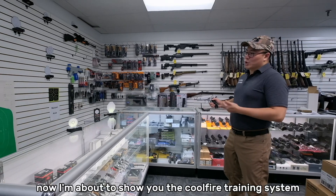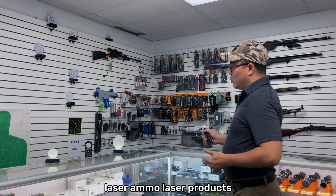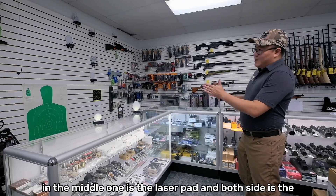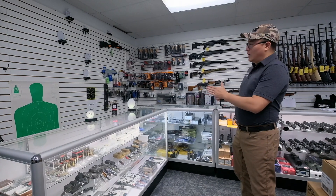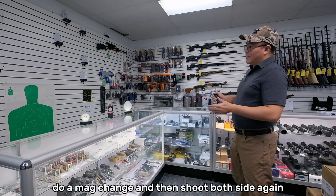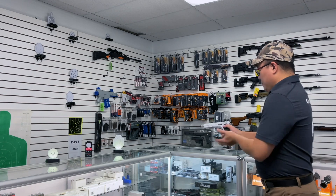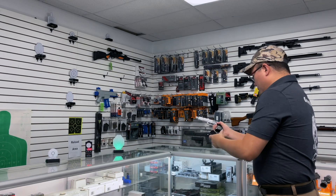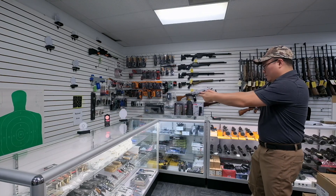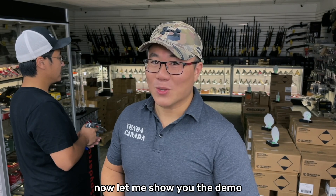Now I'm going to show you the Cool Fire Training System interacting with Laser Ammo laser products. In the middle is the laser pad, and on both sides are the Laser Ammo interactive targets. I'm going to shoot the middle one first, then both sides, do a mag change, and then shoot both sides again finishing in the middle. The Cool Fire Training System can also turn into a small mini course — let me show you the demo.